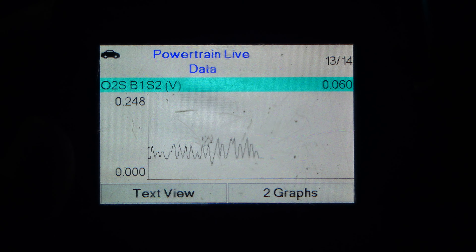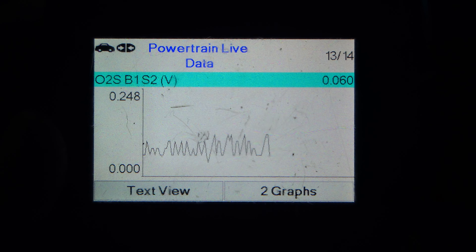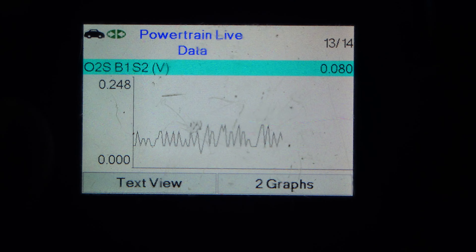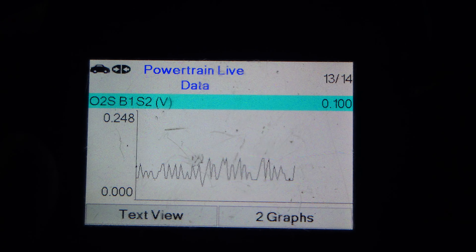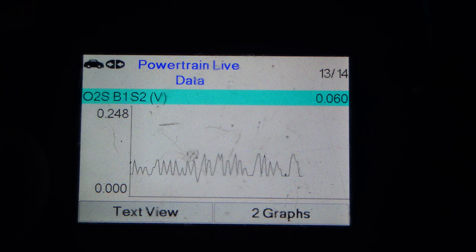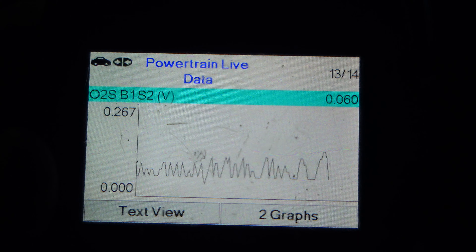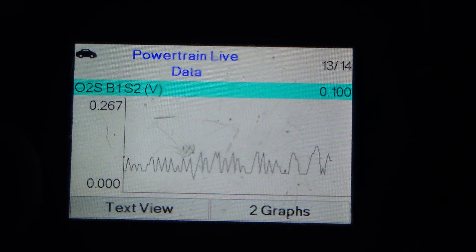The last thing you want to do is get your scan tool and take a look at bank one sensor two, check its voltage, and make sure it's within the acceptable range. You're aiming for 0.045 volts. Drive it around a bit, make sure you're in closed loop mode and that your engine is up to temperature. If all goes well, hopefully yours is within range. Mine is a little higher than I'd like to see, but that's a new O2 sensor and it should be giving me more accurate data than before.